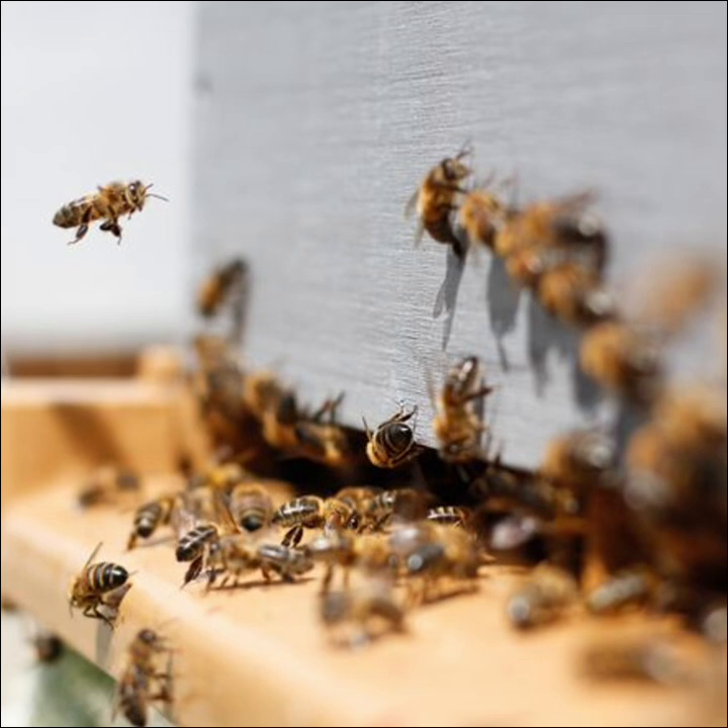Another thing to consider at this time of year: while you have the colonies open and you're wrapping up your inspection, that might be a good time to go ahead and throw those Apivar strips in there, or do whatever kind of Varroa treatment you're doing. You need to have four to six weeks on those strips. Now would be a good time to get them on ahead of your honey supers you might use for any honey you're trying to gather for friends, family, or for sale.